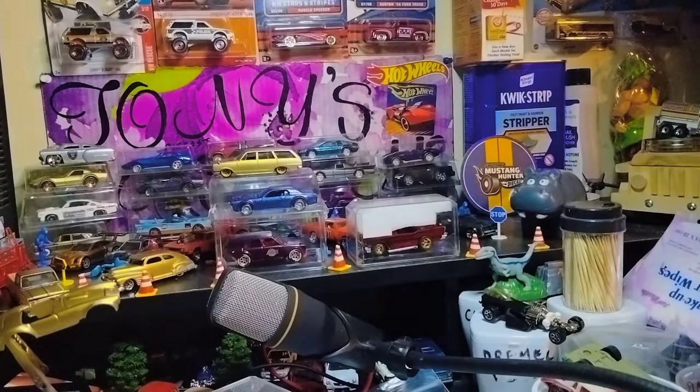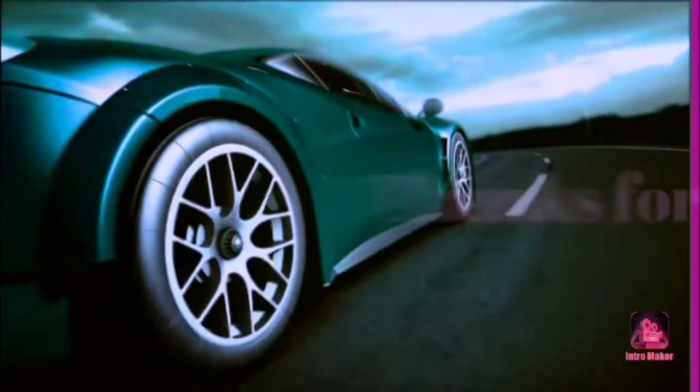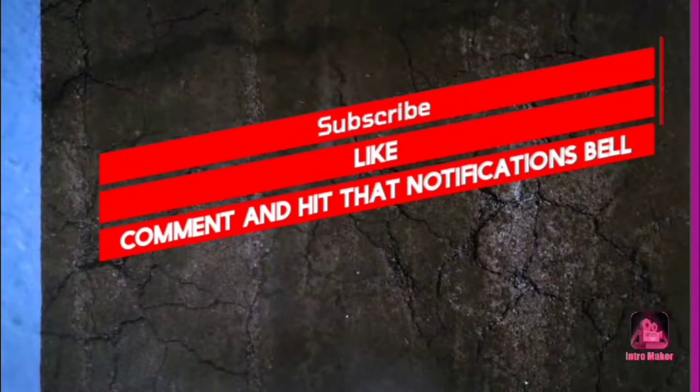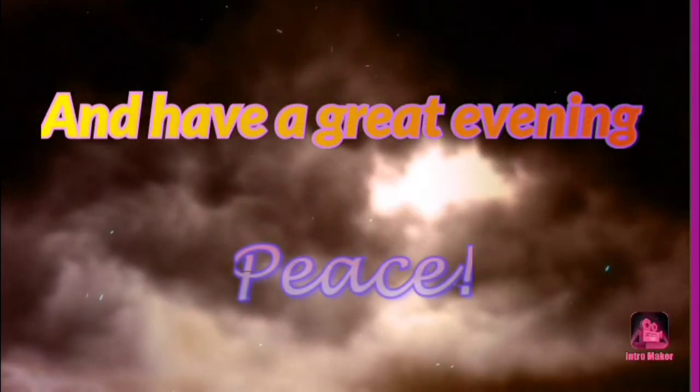And that's about it, everyone — the rest are just repeats of the same castings. Thanks for watching today's episode, everyone. Have a great day and night, and peace, everyone. Have a great day.